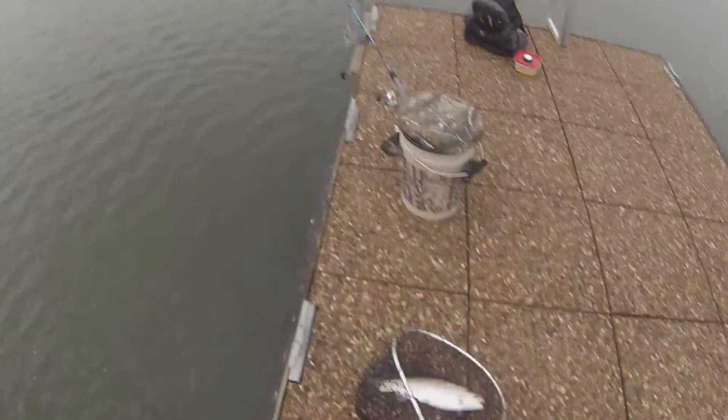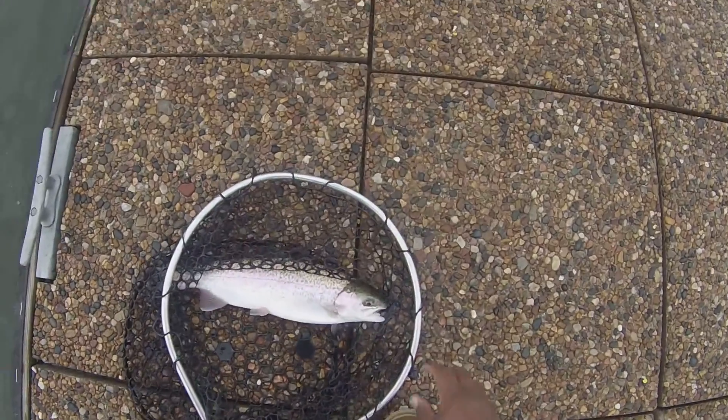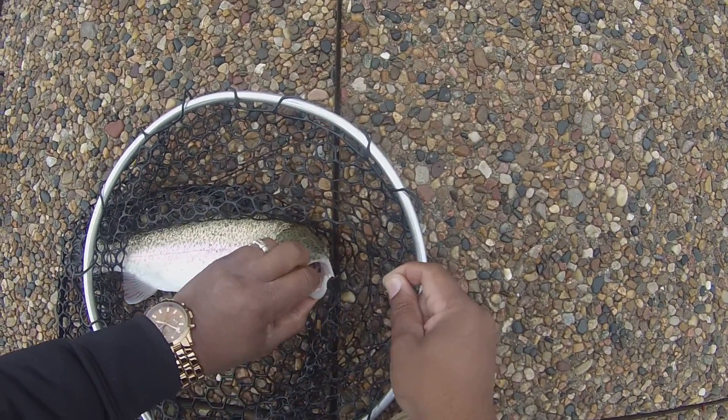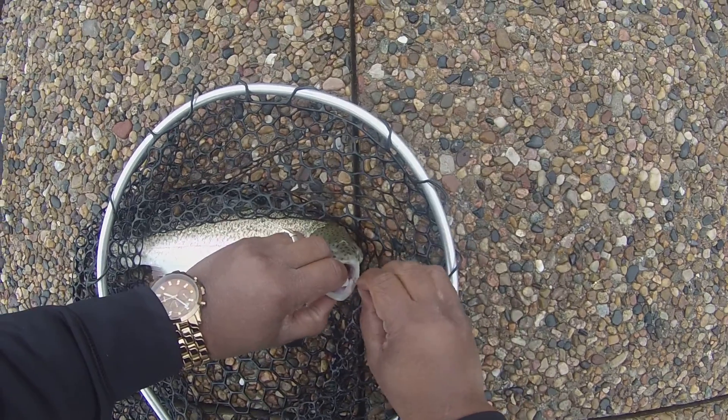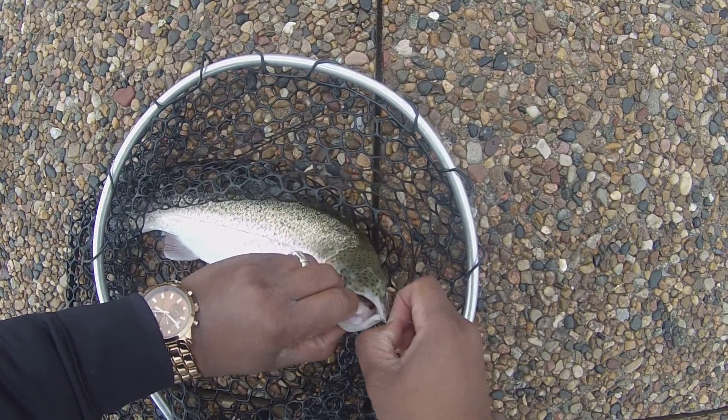That's trout two on the fishing caddy, got him right in the lip, got lucky on that one. But we don't have to re-bait our line on this one — positive.